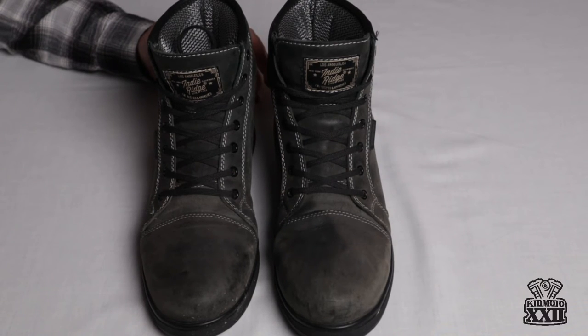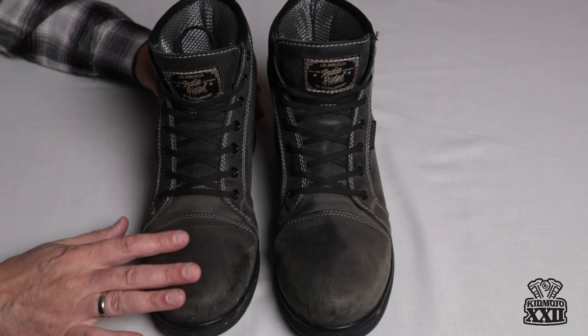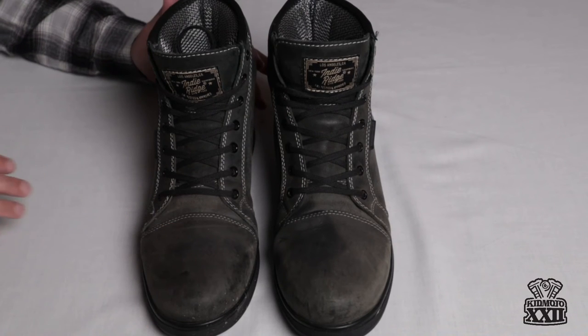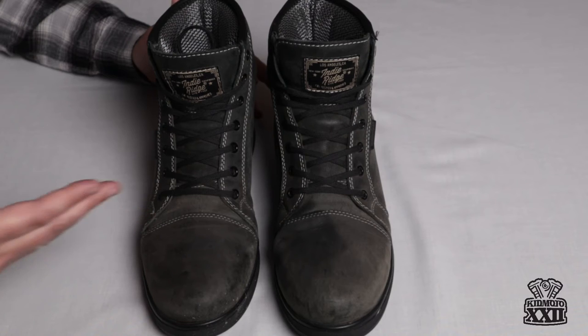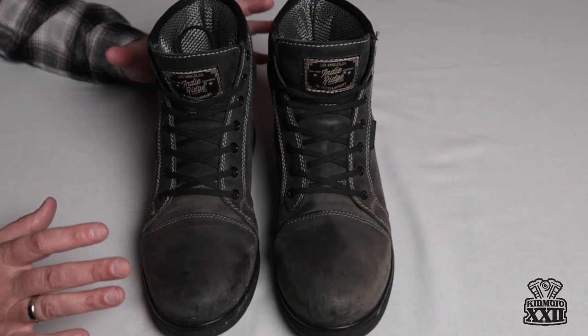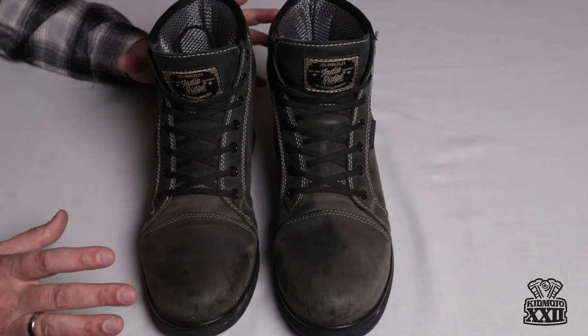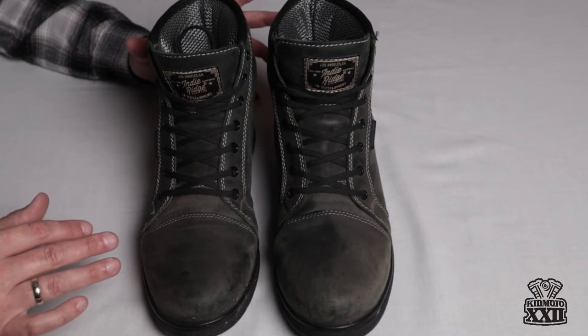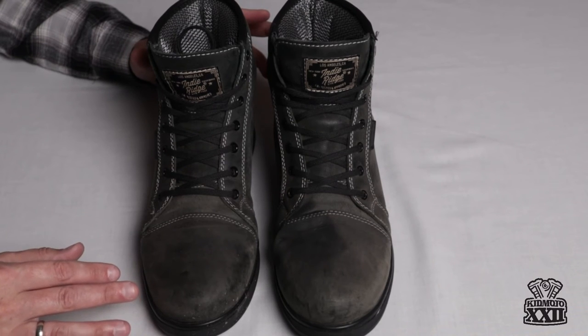The other thing is the price on these boots. I think the price is very fair — I want to say these were around the $170 mark. For what I would consider to be a higher premium level boot, these definitely fit that mark great. They're a good price point, and these boots are going to be something that wear for me for many seasons to come. No complaints as far as the price point.